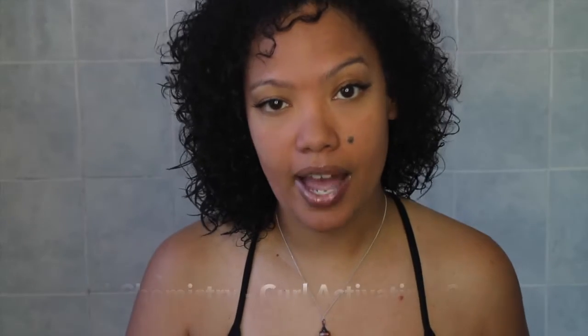I just want to remind you that each hair type is different — each head of hair is different. We have different texture, different density, different porosity, and different curl patterns. So if a product works for me it may not work for you and vice versa. Keep that in mind, but if you've used any of these products let me know how it works for you down in the description box.